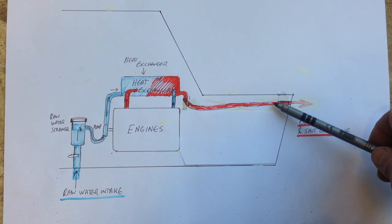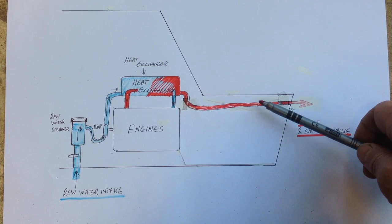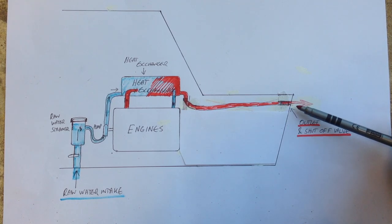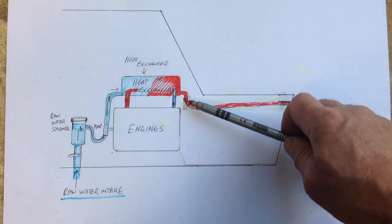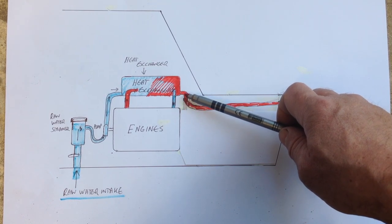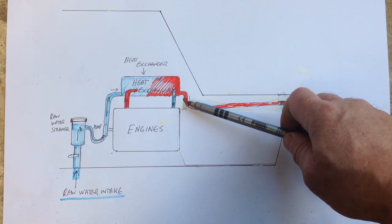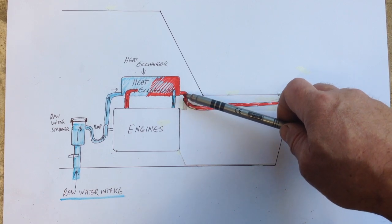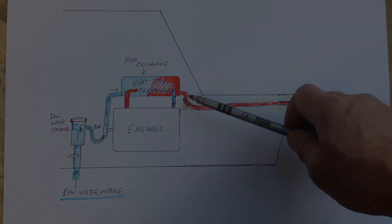The other thing is if there was a breakage here — say a jubilee clip went or there was a split in the pipe — this is very close to the waterline and water can easily pass into the engine bay. Whereas here the pipe will actually go up in stainless steel to the heat exchanger and give me about another 20-25 centimetres above the waterline of solid stainless steel pipe. So even if the pipe was to break, only a little bit of water would come in the boat.